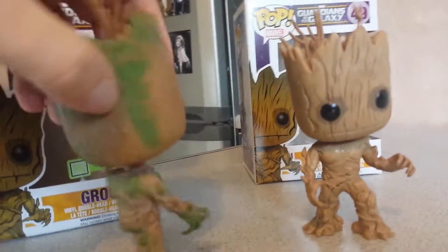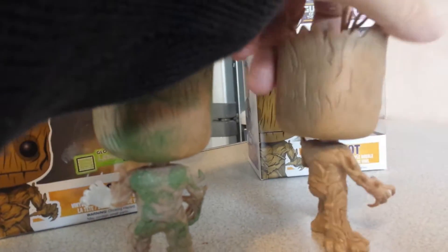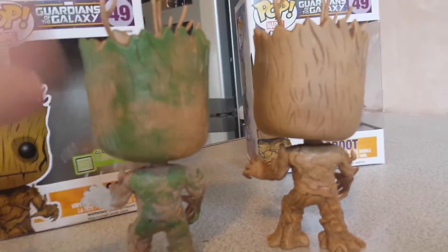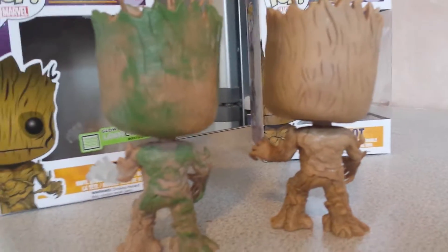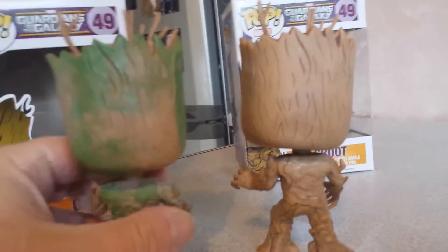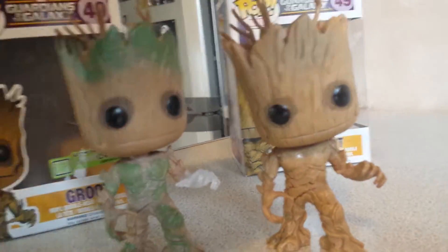You know, the detail at the back — it's just a bit of a slapdash with the paint in there. That's with all Pop Vinyls though. Sometimes you get some which are not painted very well. But I like them. I like the Pop Vinyls.